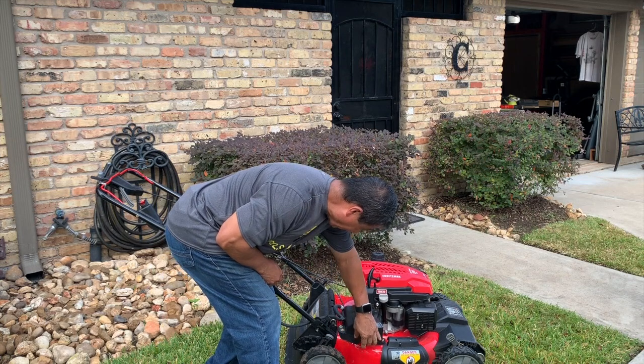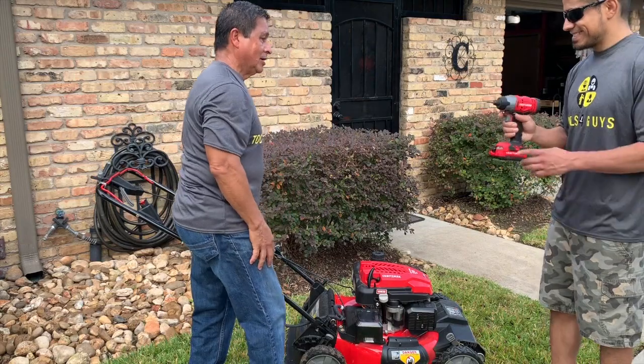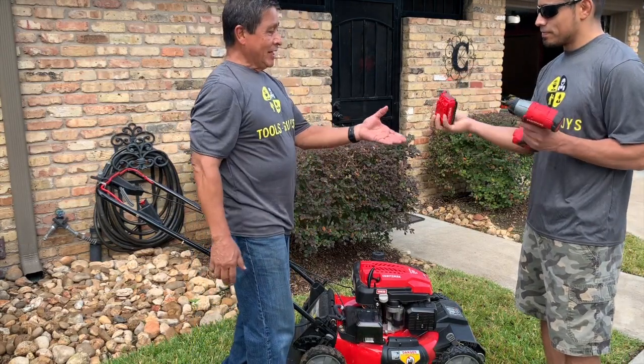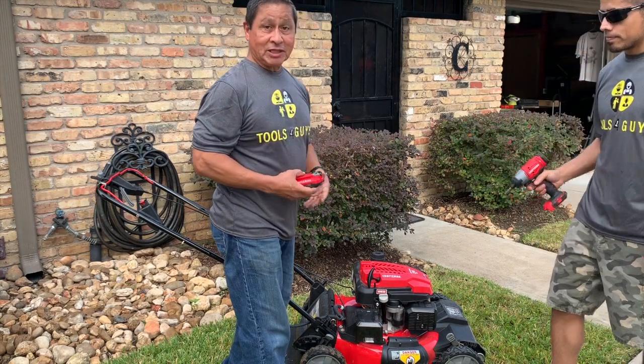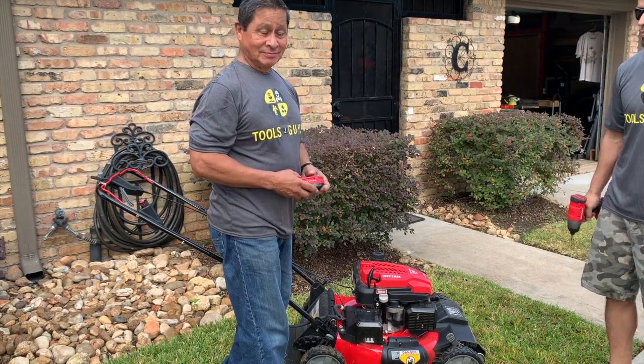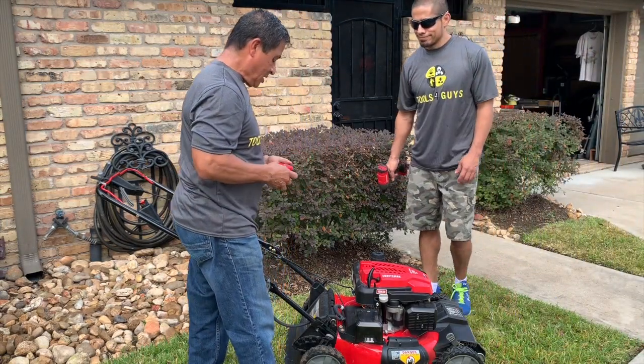It's got a Craftsman 20-volt battery right near this little box. Well, it had a Craftsman battery — that's what happens when you only have one battery and three sons who borrow those tools. But they're going to buy me some for Christmas, so that's not a problem.